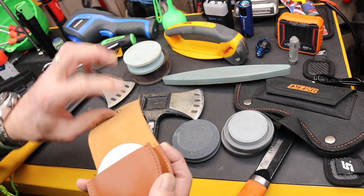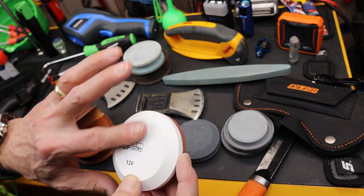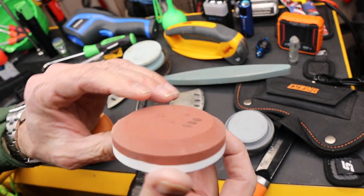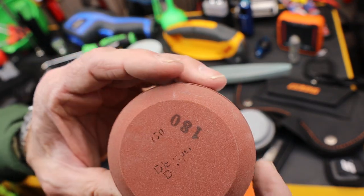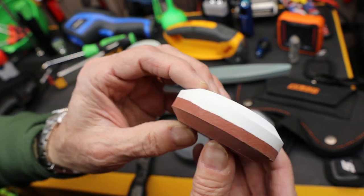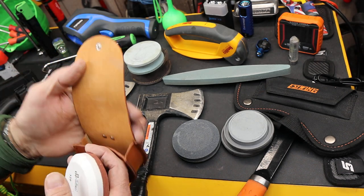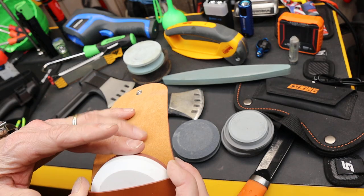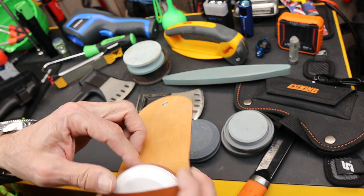This is one of the super cheap ones available on Amazon called DFF. It runs 320 grit ceramic on one side and 180 on the other. The finish work is pretty cheap, and the way it's put together shows that. There are some a dollar or two cheaper, but this one comes with a case, which I recommend, because it's like carrying unglazed porcelain — it'll scratch about anything.